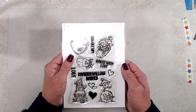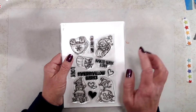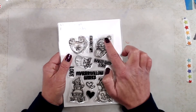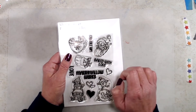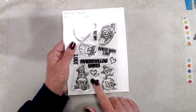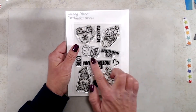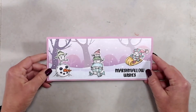It comes with five images, four sentiments, and three little accent heart stamps. This first stamp measures about one and three-quarter by one and a half inches. The second one measures about one and a half by one and three-quarter inches. The third one measures about one inch by one and a half inches. This one here measures two and a quarter by one and a half inches, and this one also measures two and a quarter by one and a half inches. I think this little guy with the chef's hat would be perfect to use on a tag if you're going to give baked goods to somebody.